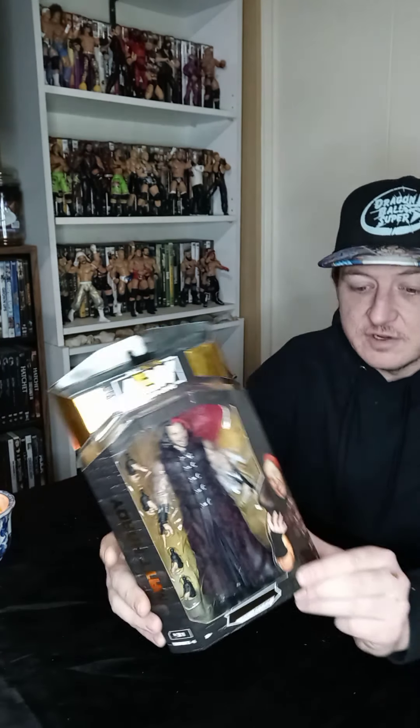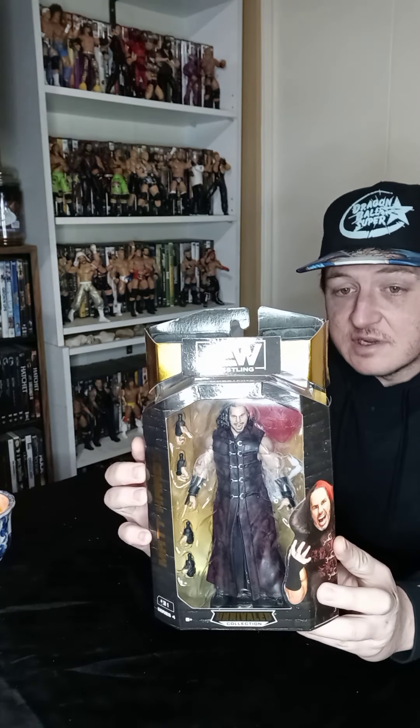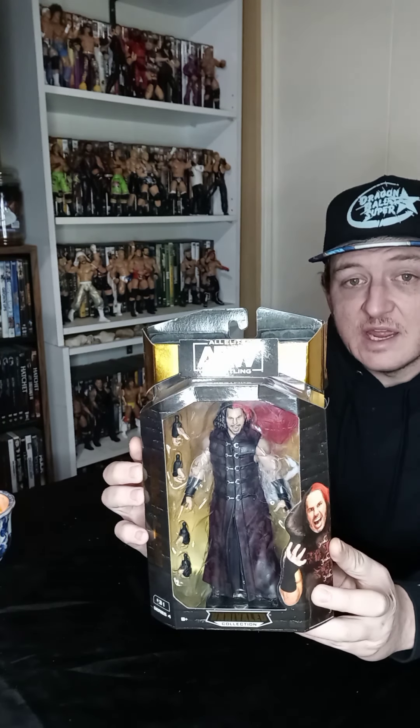Today is going to be Matt Hardy from AEW Series 4, number 31. I'm going to unbox him, let him breathe, and do a little review. Welcome to my Nerdy Adventure. I am Del. Hello.